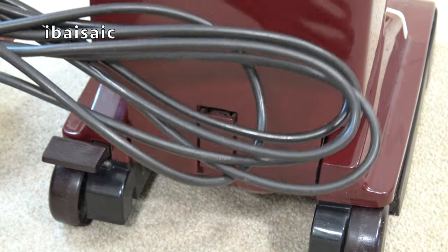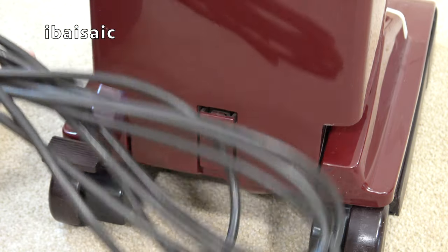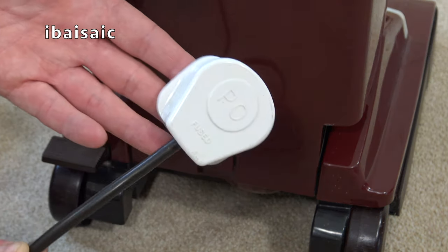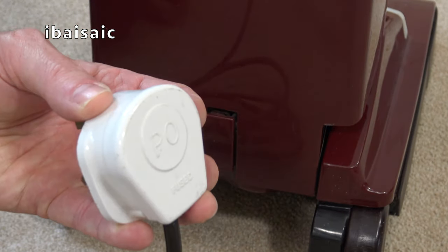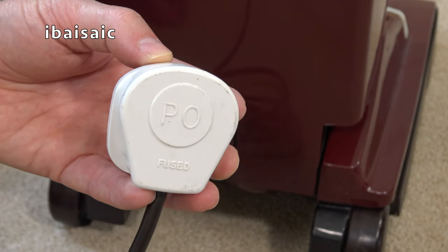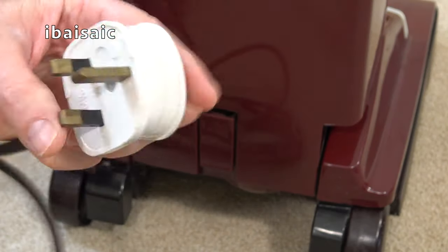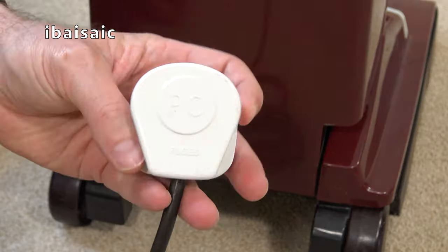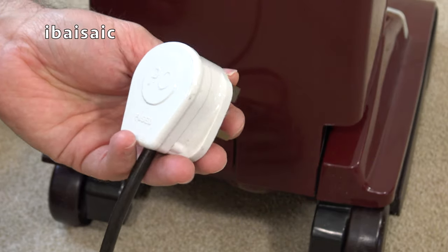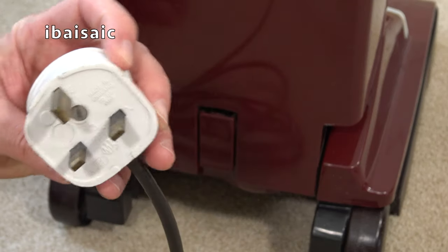Looking at the cord, this is original - it's dark brown, not black, which is hard to pick up on camera. There's quite an unusual plug on this one - it looks like an MK plug but it's branded 'PO'. Is this property of the Post Office, perhaps? It is an MK plug but branded PO. I wonder what that stands for - if any of you know what PO stands for, please let me know. I'll keep it because I expect it's age-appropriate. All the pins are very slightly wonky but it should be okay.